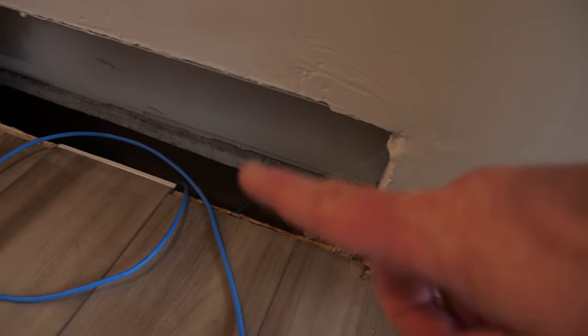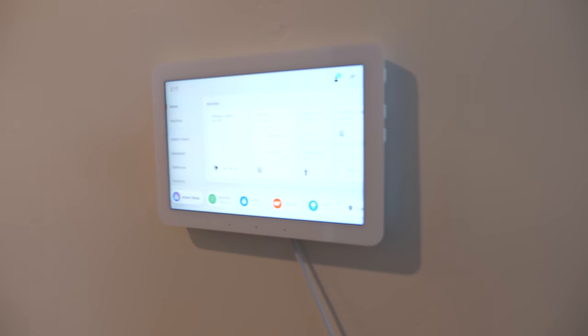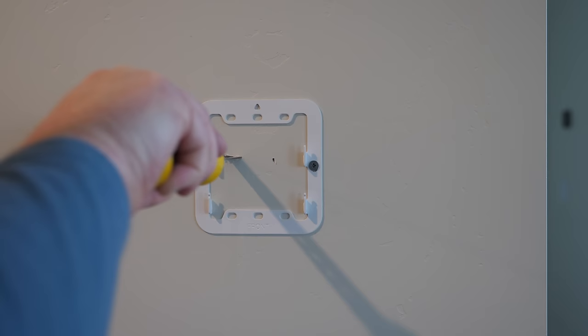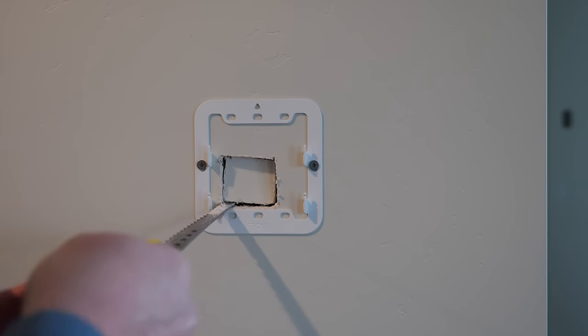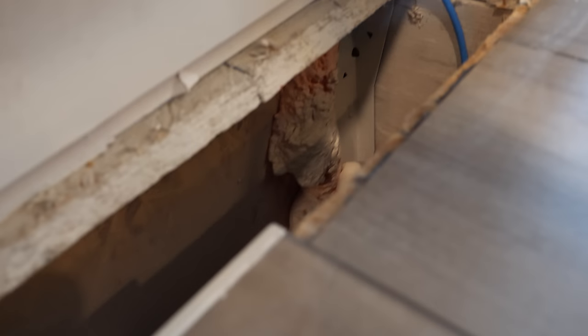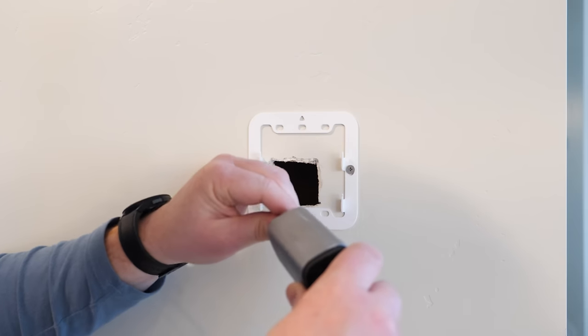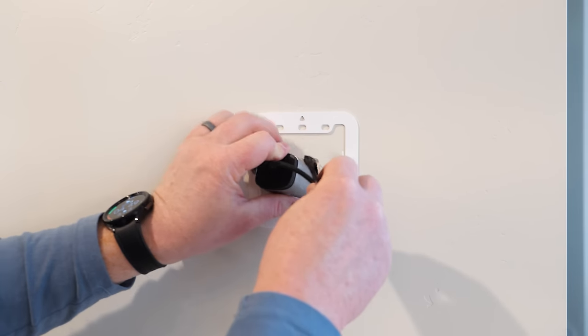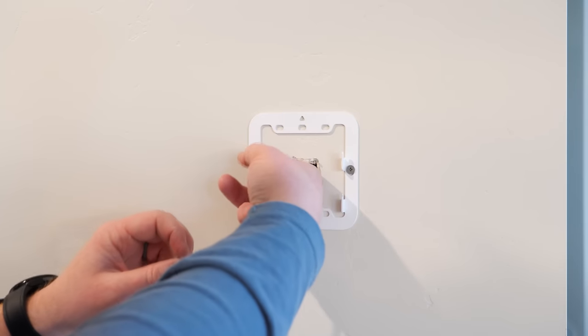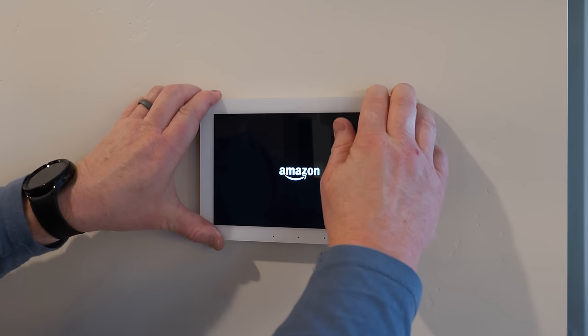I've already routed an ethernet cable up here. I cut a hole behind the mount for the PoE adapter, making sure it doesn't fall in. After a few hours of fishing the cable through — up through a return air duct all the way to the top — I terminate each end, plug one into the basement switch, and plug the other into the PoE adapter. I secure the wire with electrical tape on the screw so it doesn't fall down, then plug it into the Echo Hub, put it back on the mount, and the install is finished.